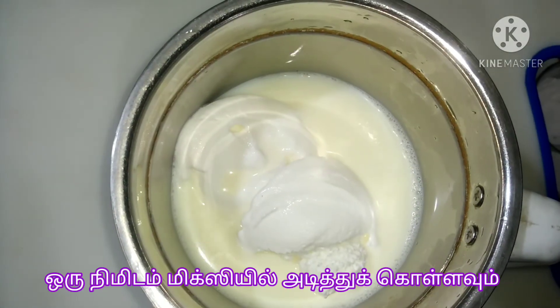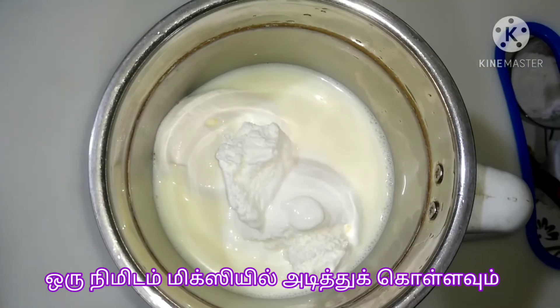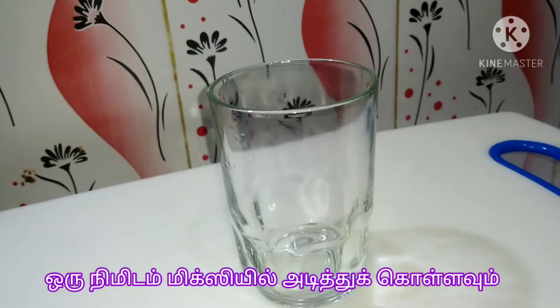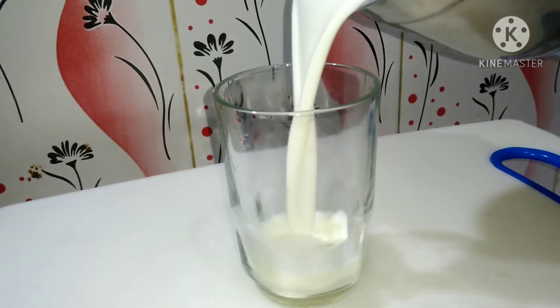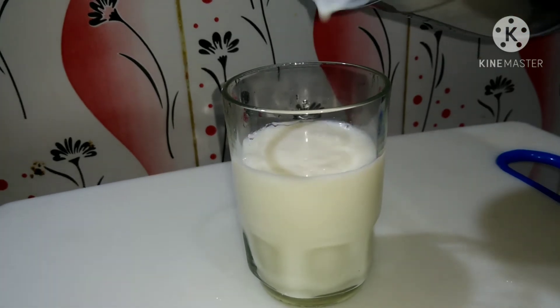We are churning the ice cream. We can blend it very well for 1 minute. Now we can pour it into a tumbler.